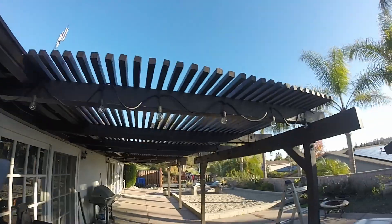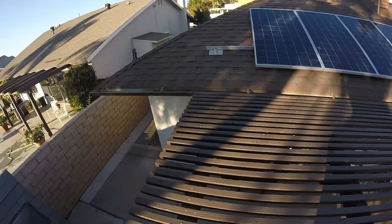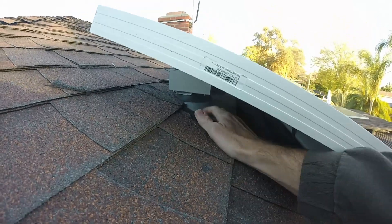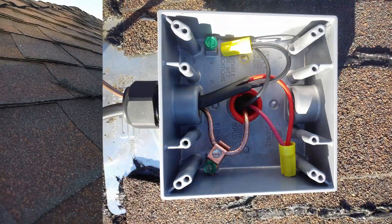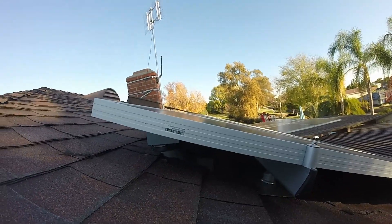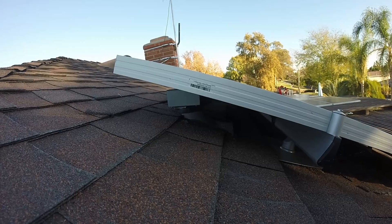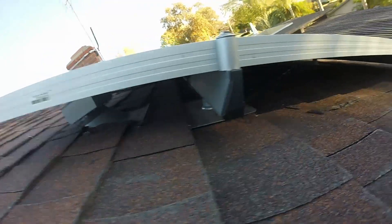Let me climb up and show you where the conduit comes in and how the panels are mounted. Underneath here, you can see where the power comes in from the panel. I have a flashing that was made for a one-inch conduit, which comes up and attaches to this box. In that junction box, I use the Enphase micro inverters — they come with Enphase's own specific wire to tie all the micro inverters together. The junction box is where I connect from that Enphase wire to the wires that run down to the disconnect. Underneath each panel there's a micro inverter — there's one right here.